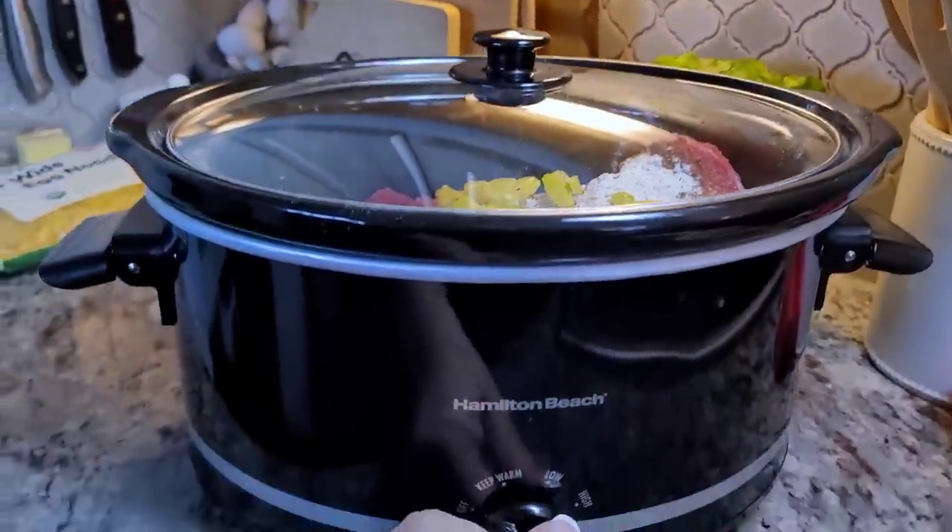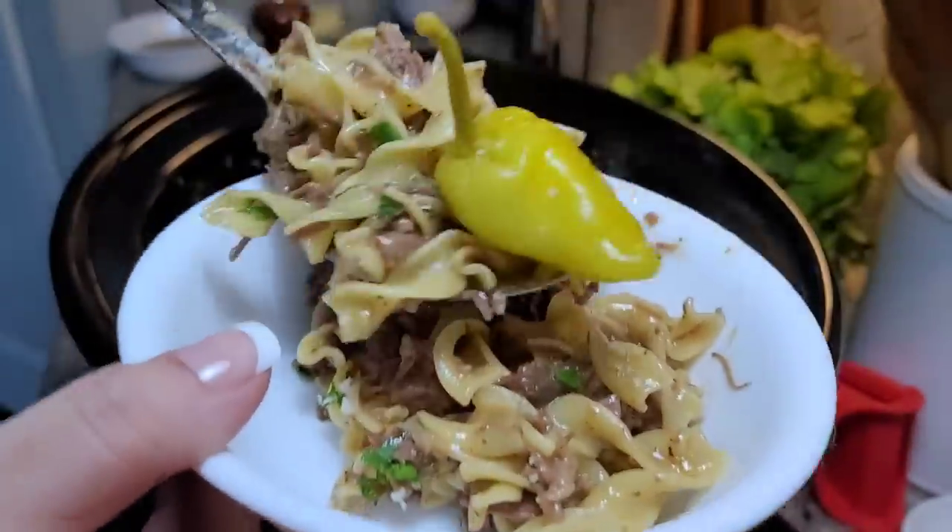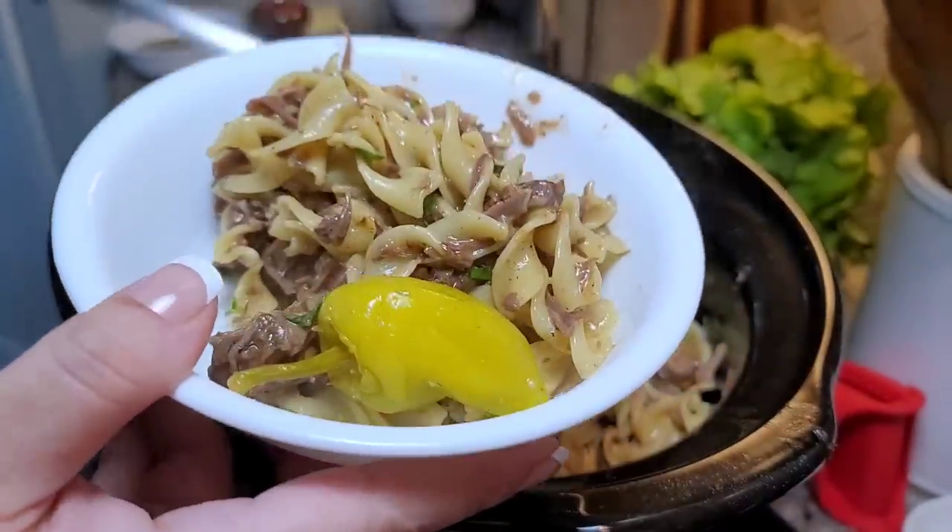Today I'm making Mississippi pot roast butter noodles in the slow cooker. It's day two of my crock pot slow cooker meals. This is going to be good.